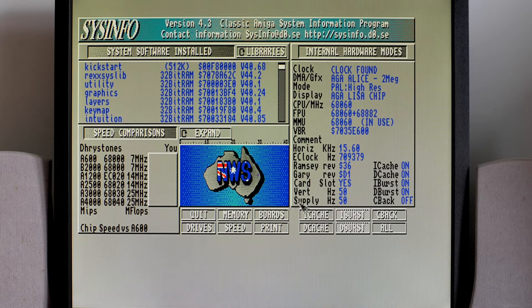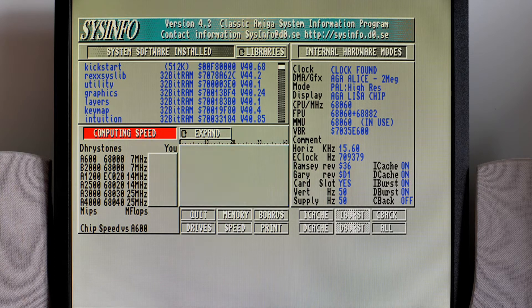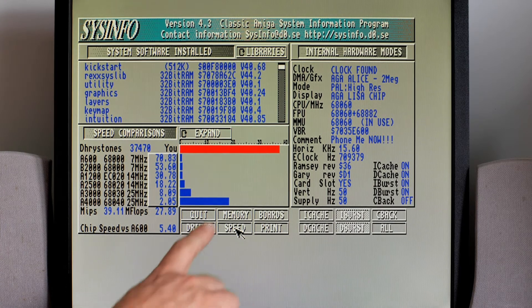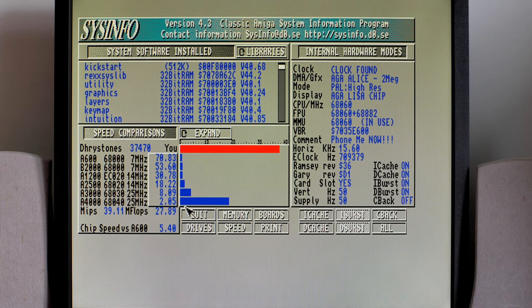Now with the 68060 plugged into the 1200, you can see via Sysinfo: 68060, FPU yes, MMU yes — it's all in there. Running the speed test — bam! We were looking at just a 1-to-1 ratio versus the 68040 in the A4000, but now it's more than twice that speed: 2.05 times faster than the A4000. So, faster than anything Commodore ever produced.